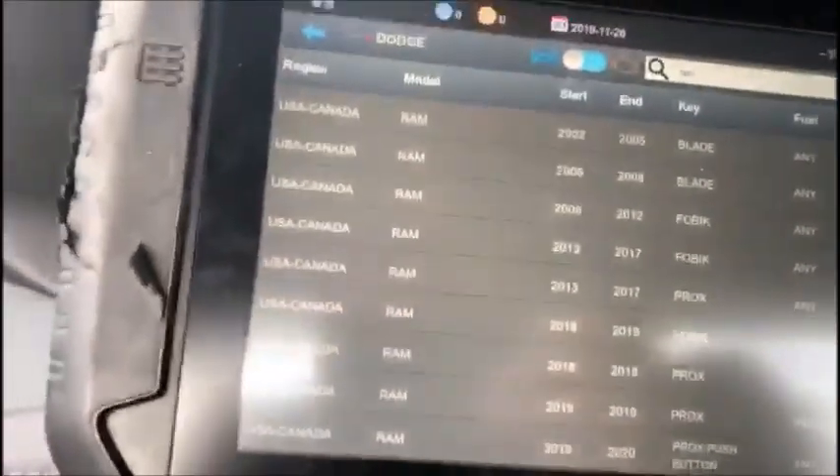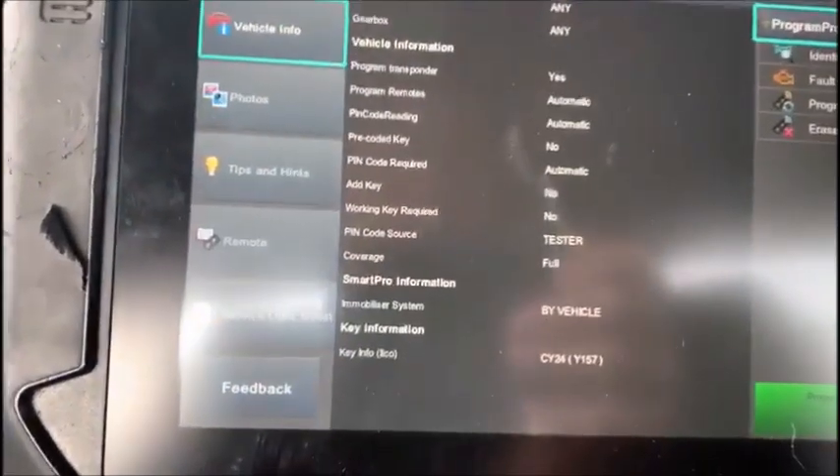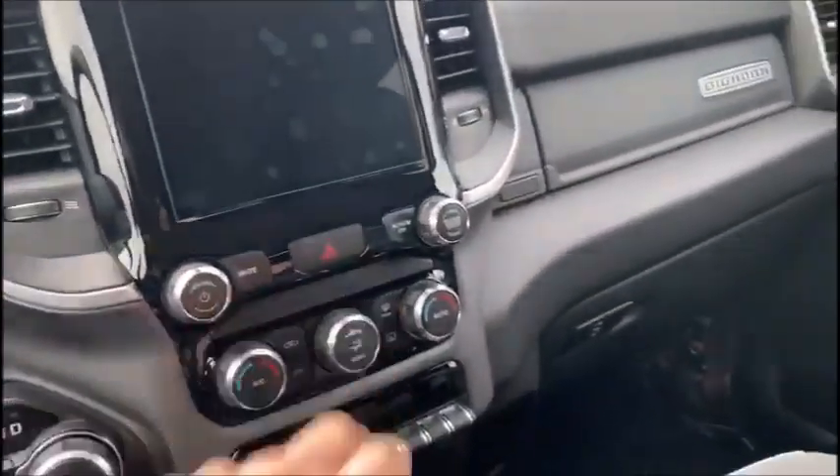We're hooked up down at the passenger side with the 2011 cable. We're going to go by vehicle 19-20 push button, connect. Ignition's off, turn on our hazards.